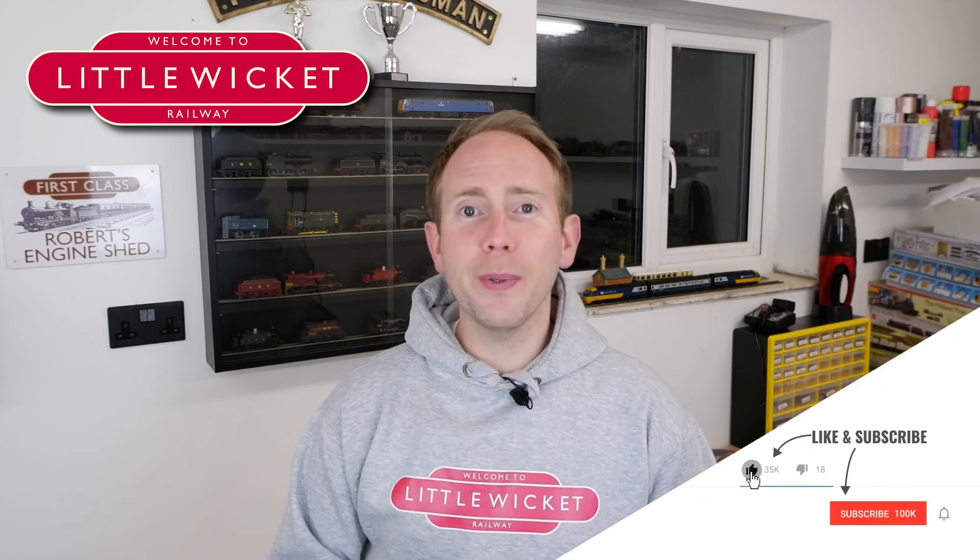If you found this video useful then please give it a like and subscribe to the channel. Massive thanks to my channel members and patrons for your support this year — I really do appreciate it, and keep your eyes out for the members-only December update coming in the next few days. All that's left to say is thanks for watching, I hope you have a wonderful Christmas and I will see you again in the new year.